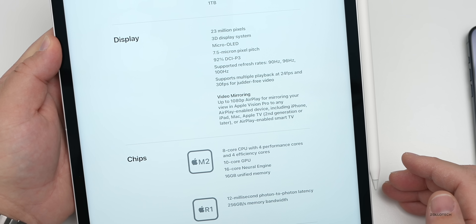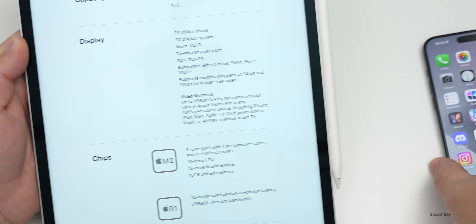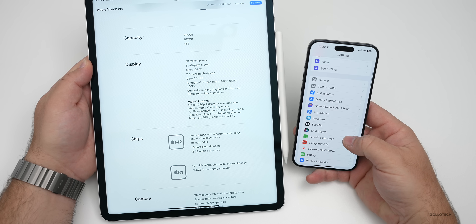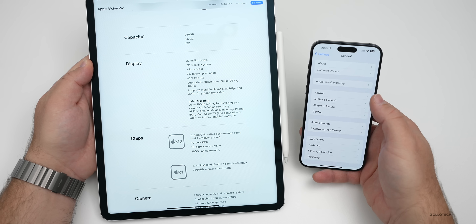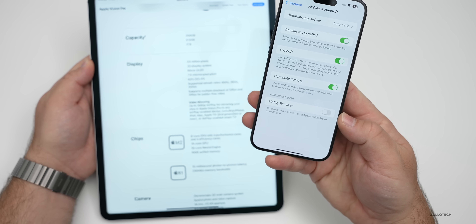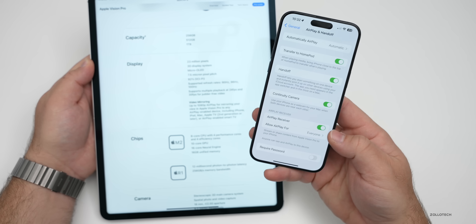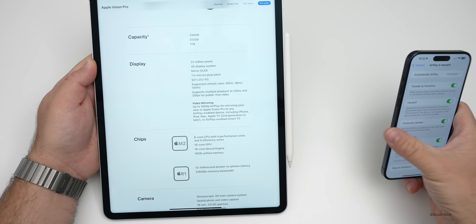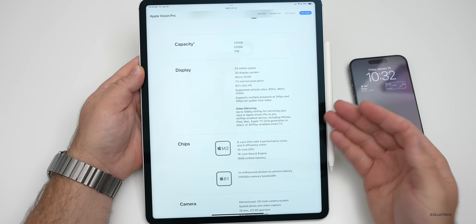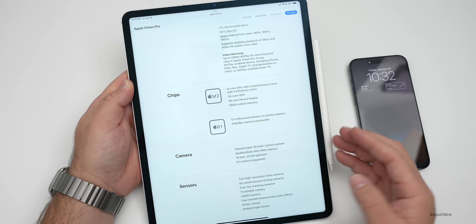It supports playback at 24 or 30 frames per second; 60fps isn't mentioned. There's also video mirroring that ties into the new option in iOS 17.2 — under General, then AirPlay and Handoff, there's an 'AirPlay Receiver Streamer' to share content from Apple Vision Pro to your iPhone or iPad. This lets you actually record and share what you're seeing with other people.